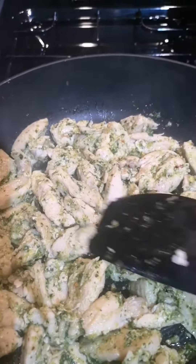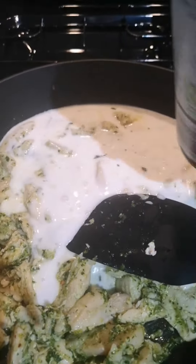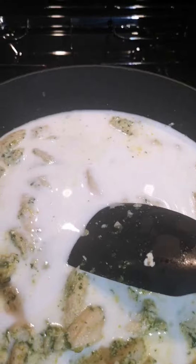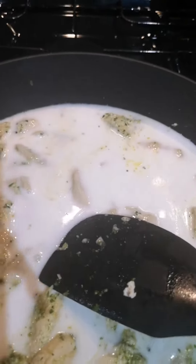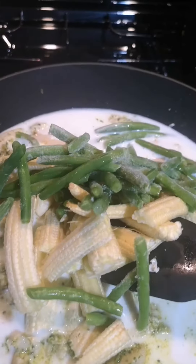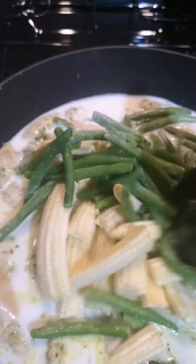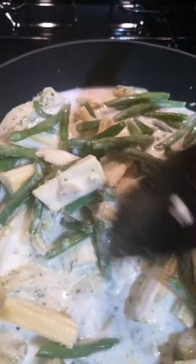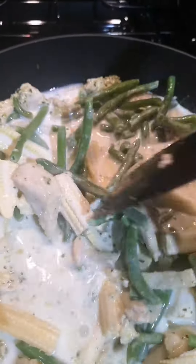Now I'm just going to add the coconut milk — give it a little shake to get all the bits out of the tin — and I'm also adding the vegetables. Just give that a stir, then I'm going to simmer it for 15 minutes until the chicken is thoroughly cooked.